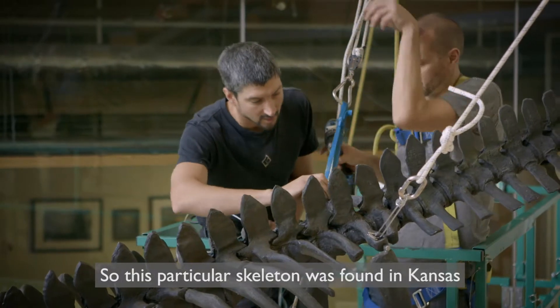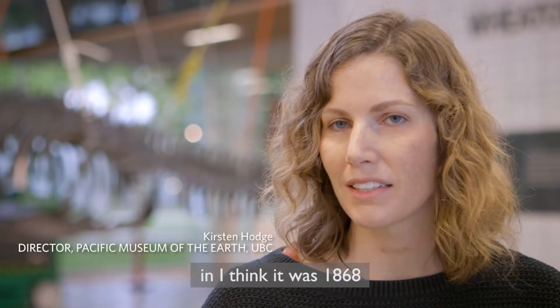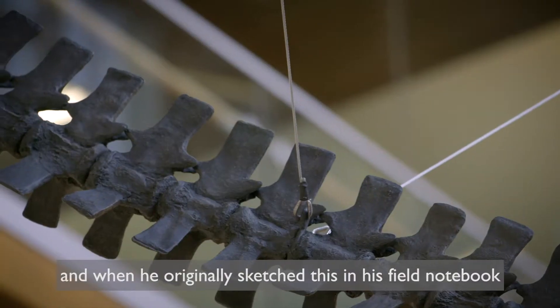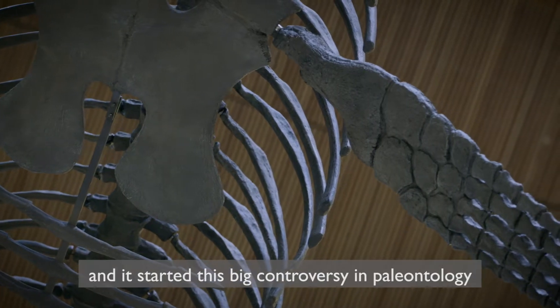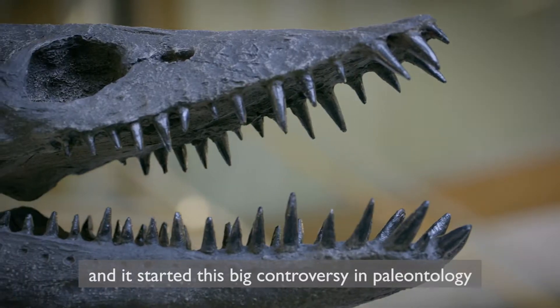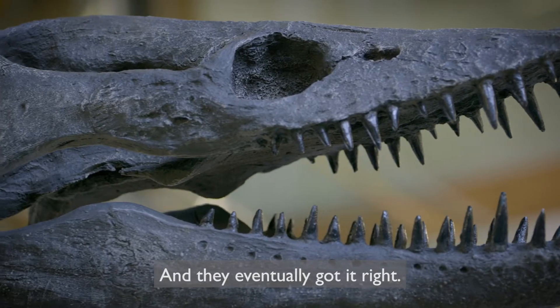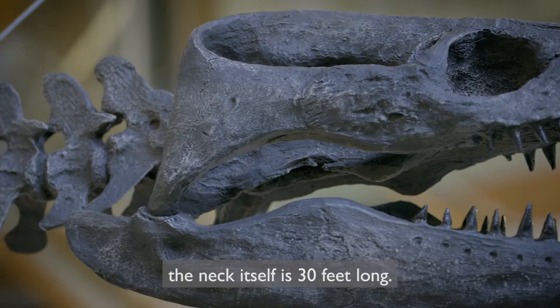This particular skeleton was found in Kansas in, I think it was 1868, by a paleontologist named Edward Drinker Cope. When he originally sketched this in his field notebook, he actually put the head on the tail, and it started this big controversy in paleontology called the Bone Wars, and they eventually got it right. For this particular skeleton, the neck itself is 30 feet long.